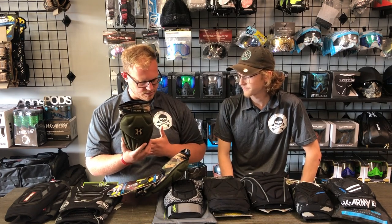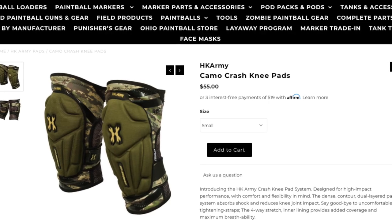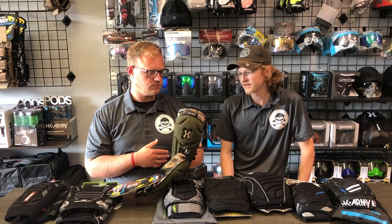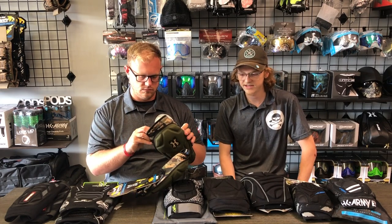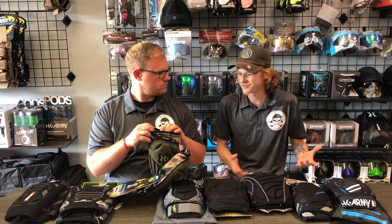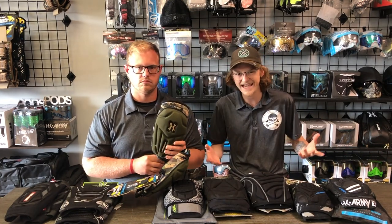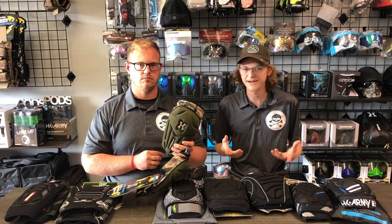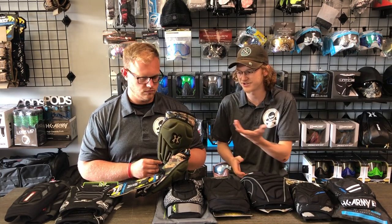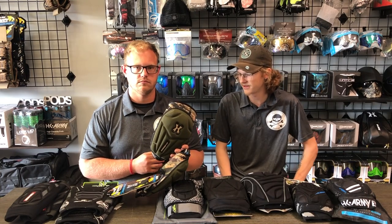Especially at the price point of $54.95 — for that price, there are better options available, and you get into even better options if you spend just another $5. The nice thing about knee pads is there isn't a huge gap between pricing. The only real big gap is from the Damage pad up to the next level, so for the money you can get better things.